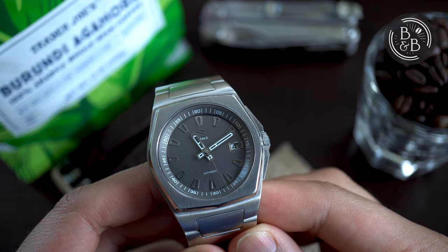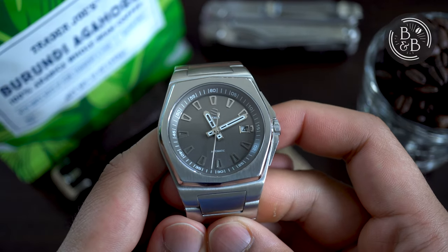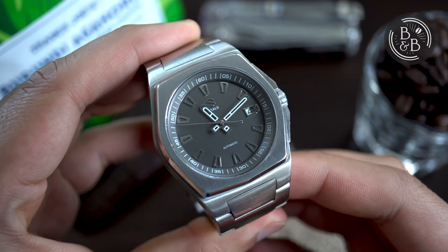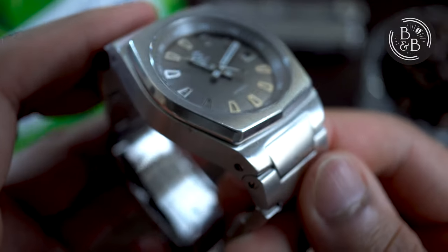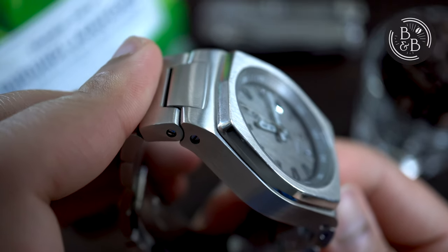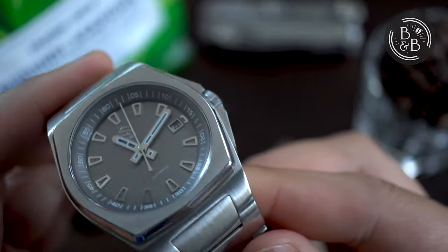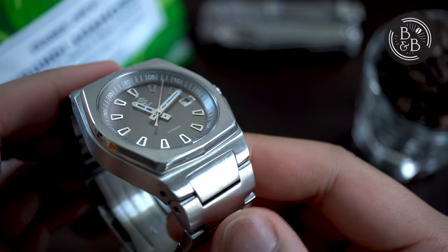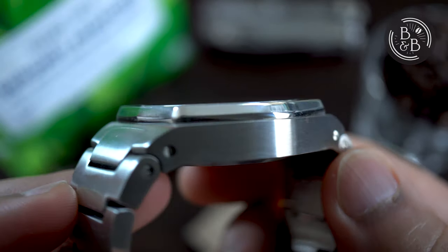When you pick up the Model A and put it on your wrist, you quickly understand how it has managed to set itself apart from all the other Genta watch wannabes and to an extent established its own identity within the world of microbrand watches. The case perfectly defines the overall aggressive wrist presence of this watch with its straight edges and dramatically angled surfaces. The entire case is brushed except for the sides of the bezel which are polished. The dial sits at the bottom of this roughly 3mm tall bezel, giving the dial an immersive sense of depth. The whole bezel and case design screams the 1970s and I love it.